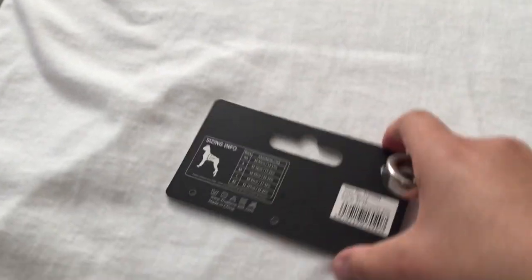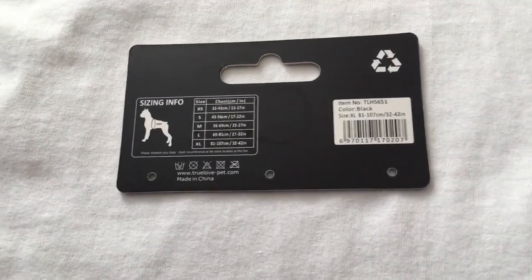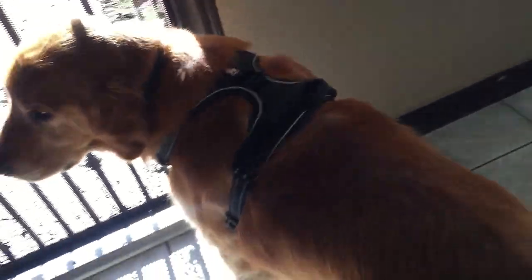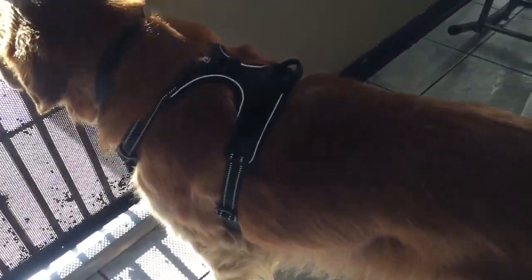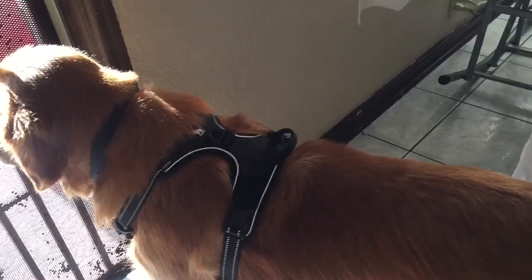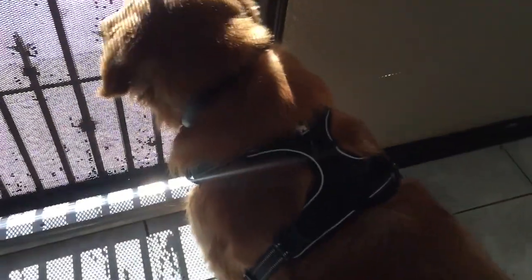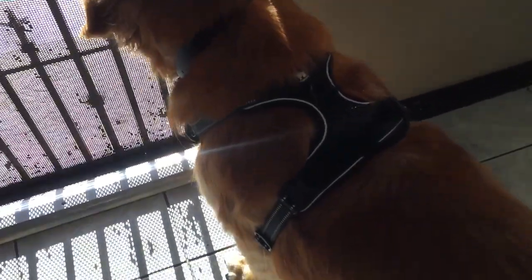I want to mention again — if you're looking to get this for your dog, please use the measuring guide on the Amazon listing. Your golden retriever might not be as broad as mine. My bud here has a broader figure, broader chest — he's just more big-boned than other goldens I've seen. Some are leaner, so make sure to measure.